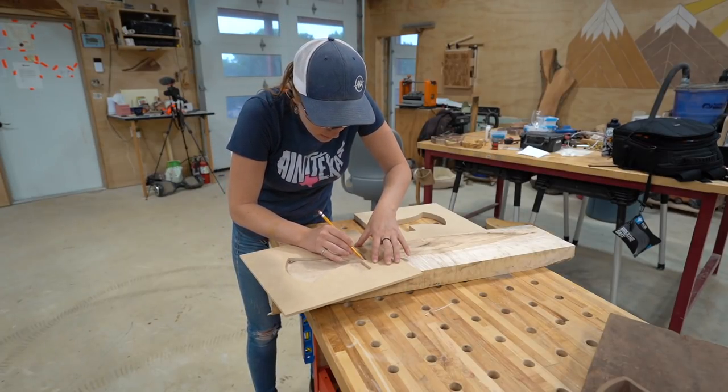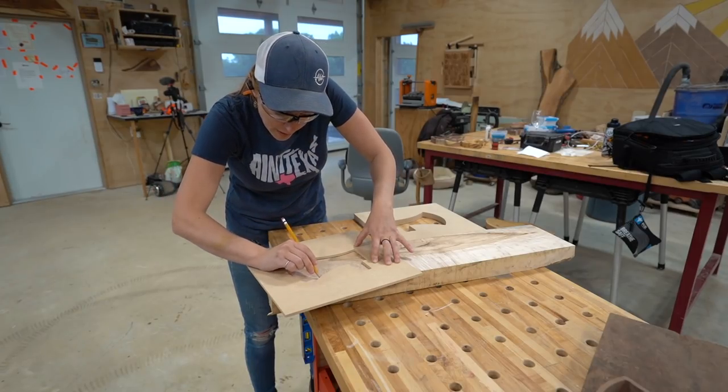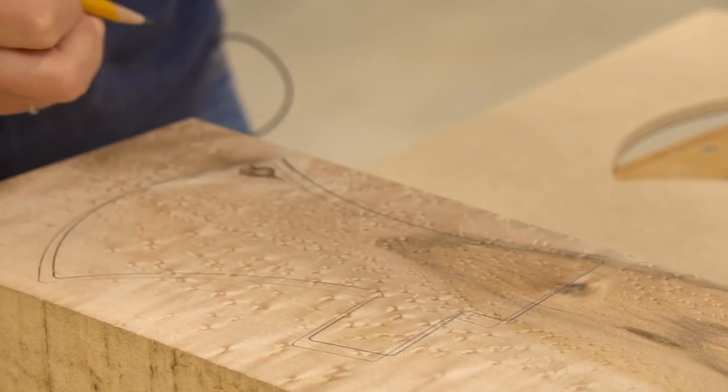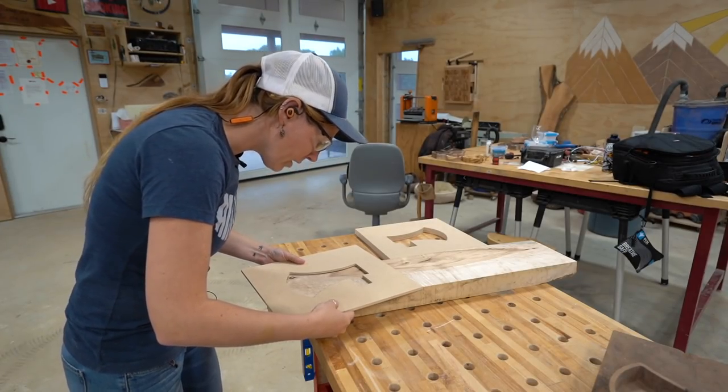I'm going to trace this on there just so I can make sure I'm leaving myself enough room to make a perimeter later on. Then I'm going to secure the template to the piece of wood so I can use a router to hog out the material.